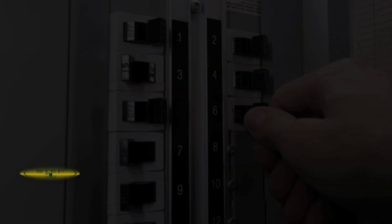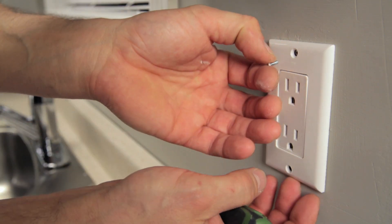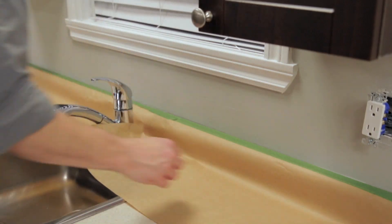Before you start, switch off the power to electrical outlets and take out decorative wall plates and other accessories anchored to the wall. Protect the countertop and other surfaces.